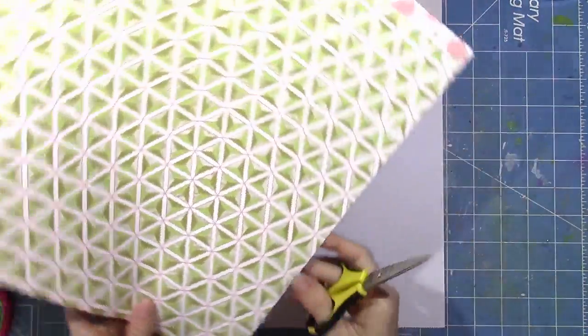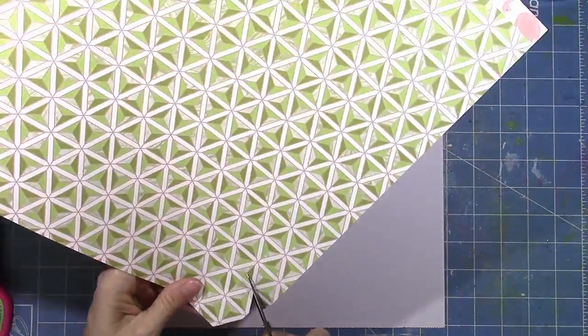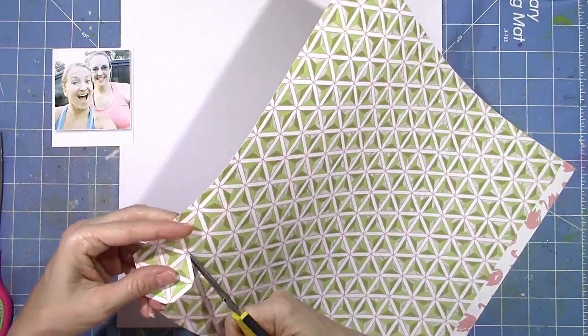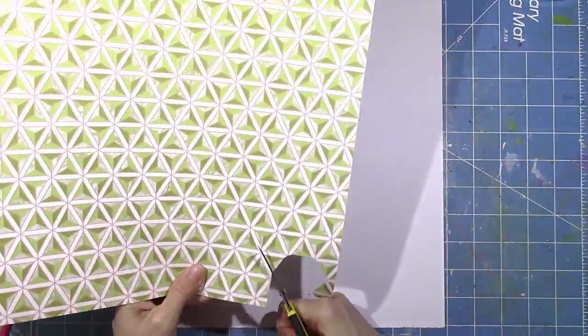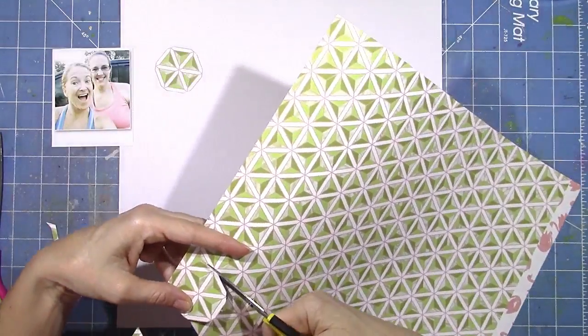I'm going to be using this Happy Day from Dear Lizzie paper. It's this really cool green triangle pattern, and when I look at it, I see hexagons. So I'm going to cut out a lot of hexagons — a lot of small ones and a couple of larger ones — and make those part of my background design.